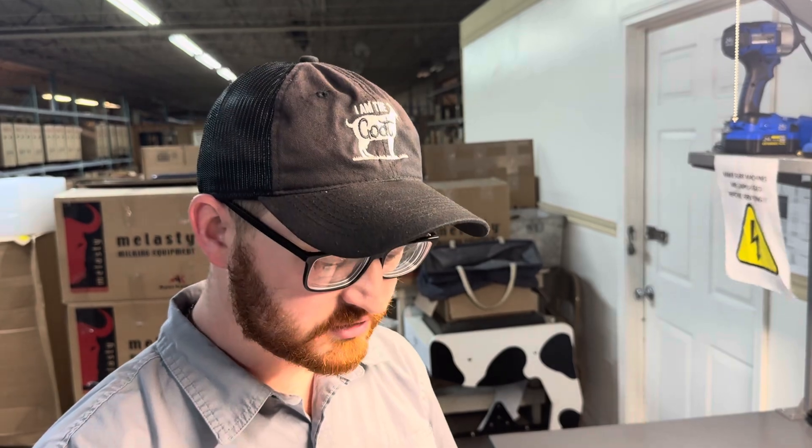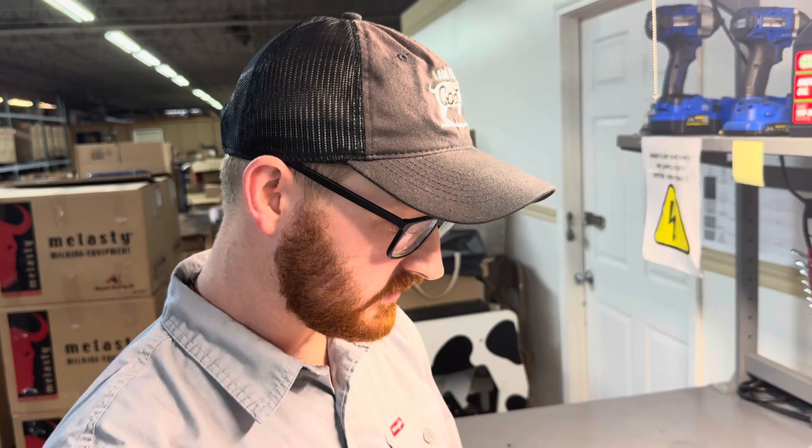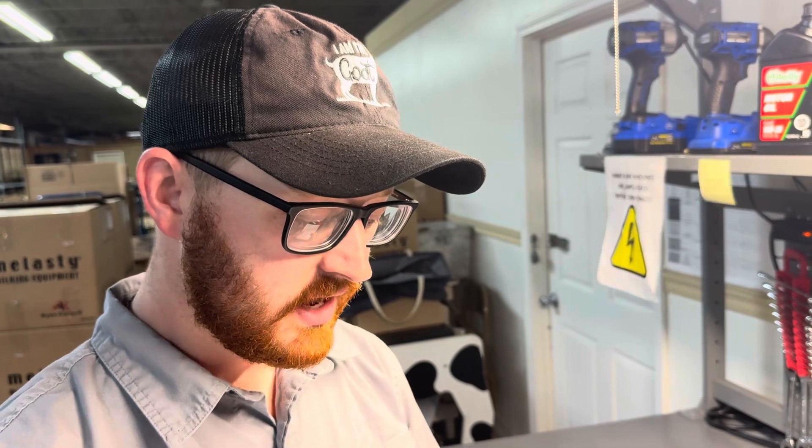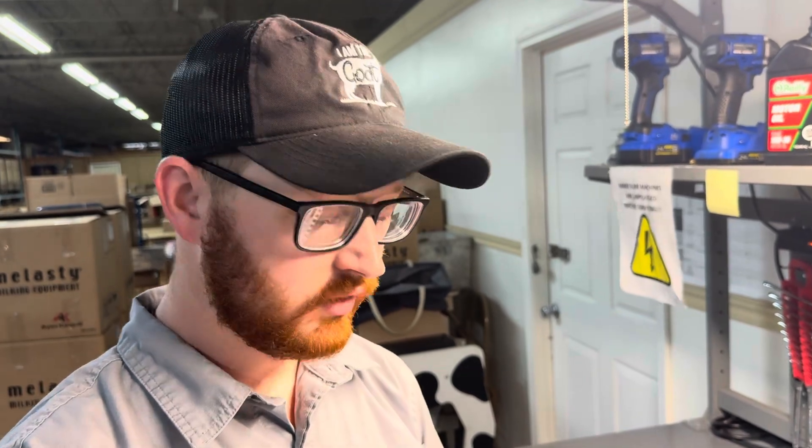A question you may have is: how do I know if my capacitor is bad? With the testing we just completed, the range we want to be within is: our 75 microfarad capacitor should be no less than 71.43 and no higher than 78.75 microfarads. For the 30 microfarad capacitor, we don't want to be below 33.3 or above 36.75 microfarads. If your machine has 50 microfarad capacitors, your minimum is 47.6 and maximum is 52.5 microfarads.